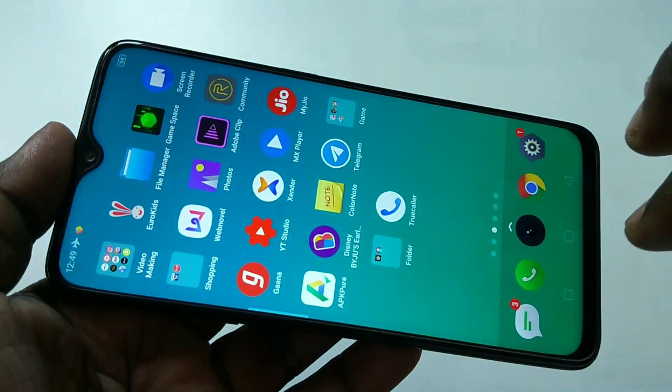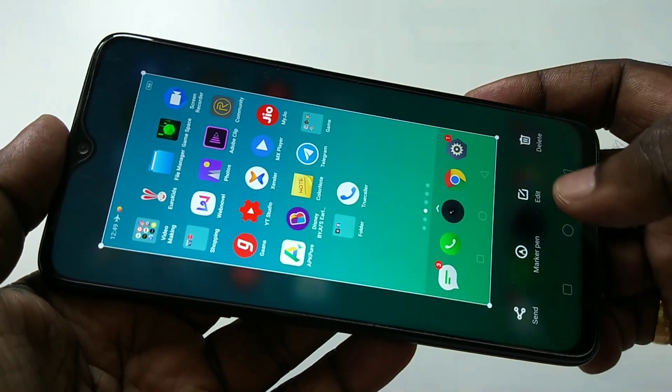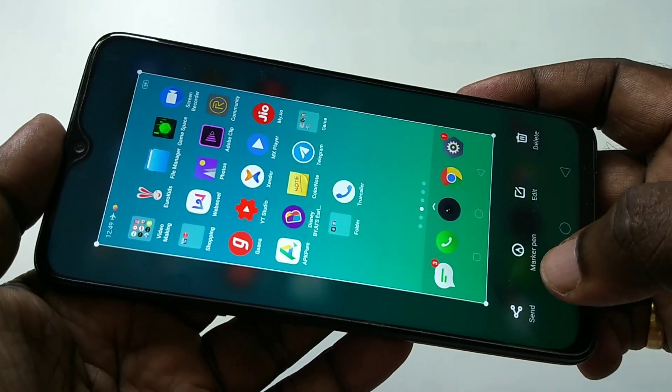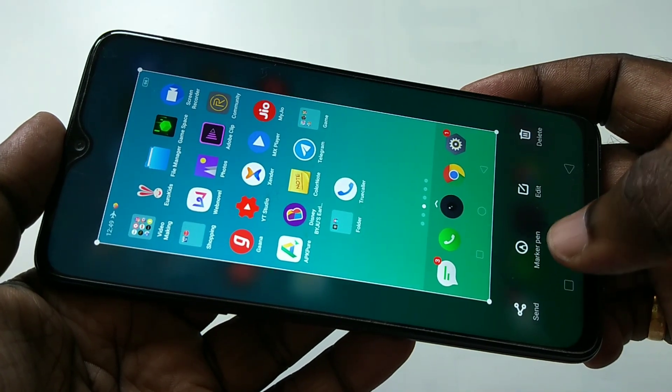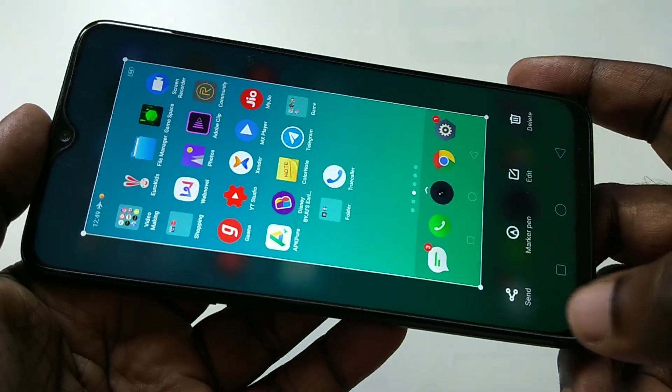When you take a screenshot, you can tap on it to edit it or delete it. You can use the marker pen option to draw on top of the screenshot, and then you can also share it.